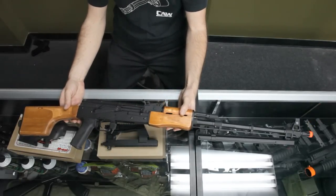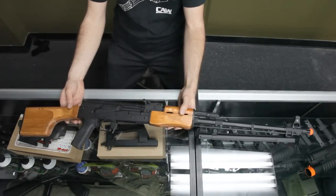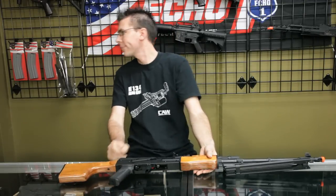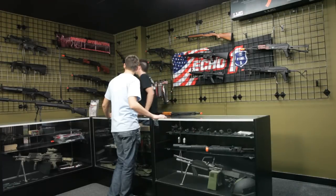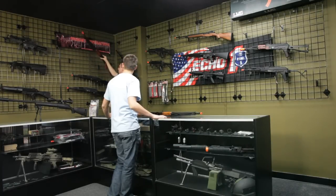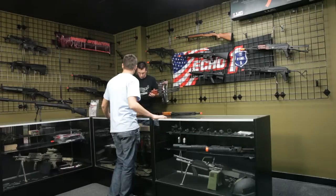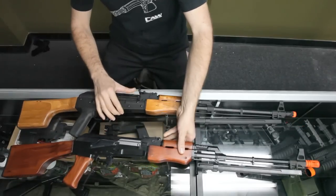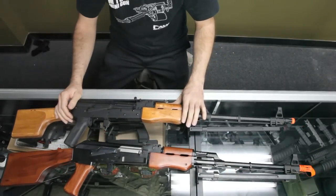That's cool, so I don't have to upgrade it? No, you don't have to upgrade it — it's ready to go. Can I compare another brand to the LMG? Sure, this is the other one. It's been out for a while. Let's compare them real quick.